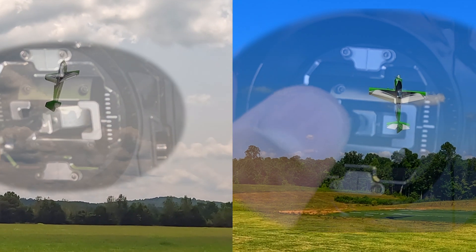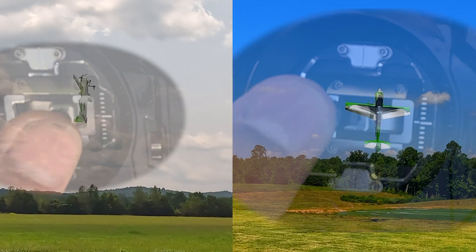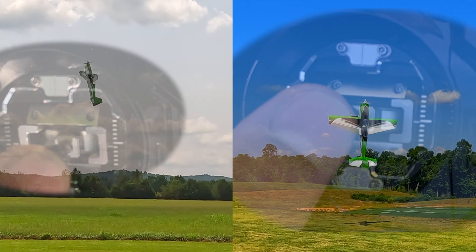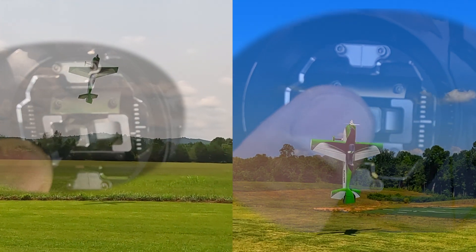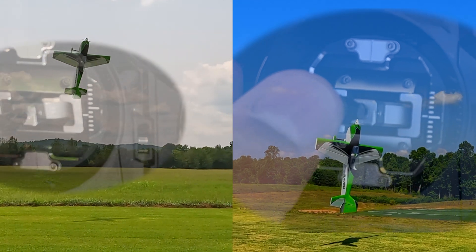This is how nerdy I get about this hobby. Man, I love this. If you look at the two planes hovering, one of them has a nine and a half pitch prop, the other one has a ten pitch prop.